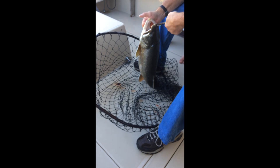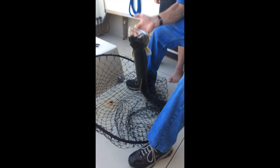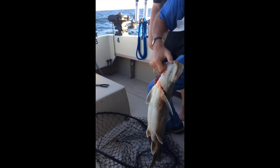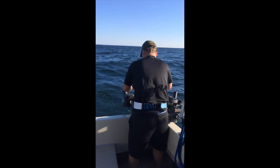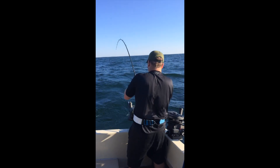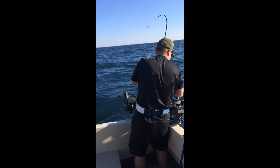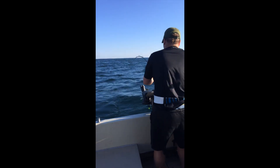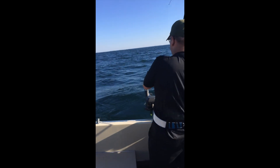Hey Bob, I dare you to stick your hand in there. Nice one — first fish of the day, about an 18-pound lake trout. You can see he's been fighting them here a couple of minutes. We've had a good morning so far — I think this is our fourth fish we've had on.